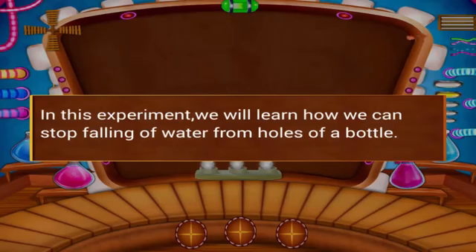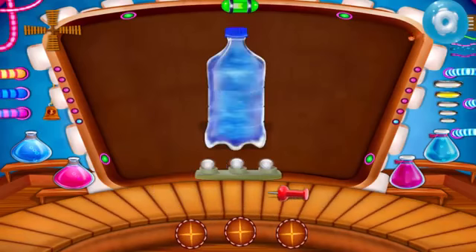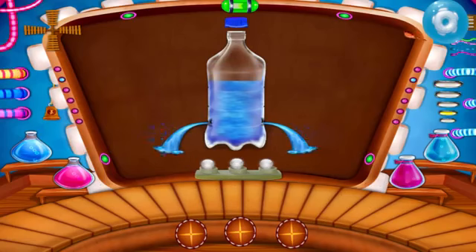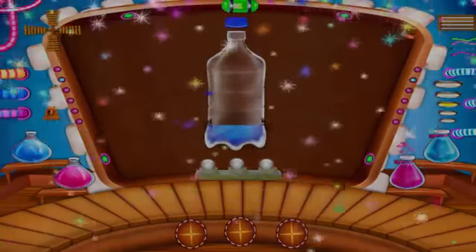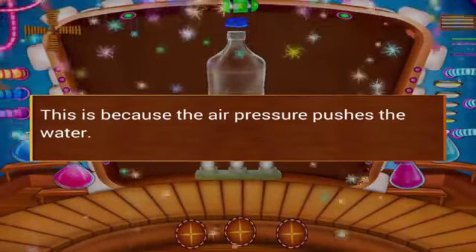In this experiment, we will learn how we can stop the falling of water from the holes of a bottle. Let's do an interesting experiment. Make the holes on the same level. Now open the bottle. You can see the water coming out from the bottle. This is because the air pressure pushes the water.